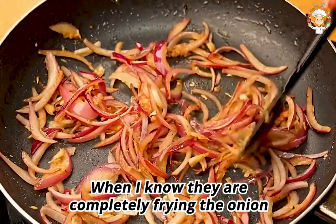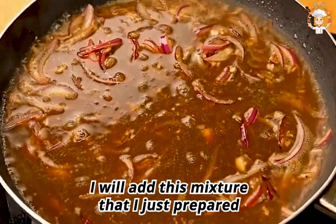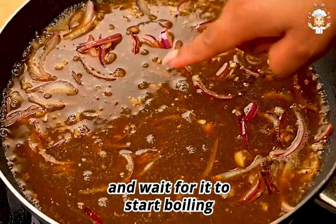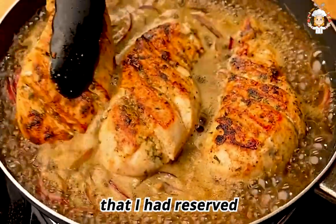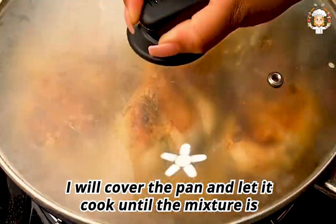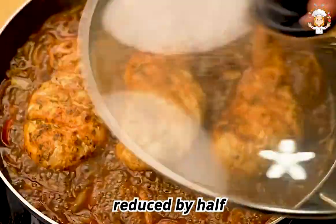Once the onion and garlic are completely fried, I will add this mixture I just prepared and wait for it to start boiling. Once boiling, I will place the chicken breasts back in, cover the pan, and let it cook until the mixture is reduced by half.